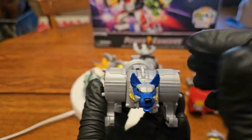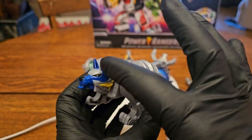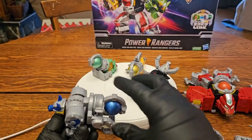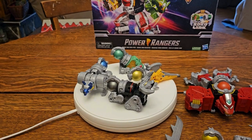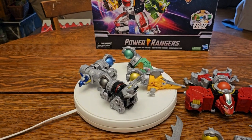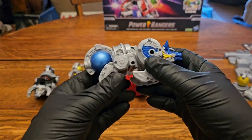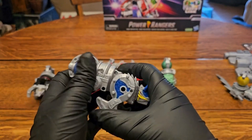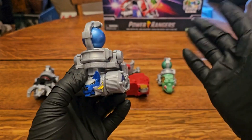The little bit of gold they put on these does look good, and the blue plastic is quite nice. The coloring of the plastic aside from the gray isn't too bad, but I wish I could show you more — that's pretty much all there is to these guys.